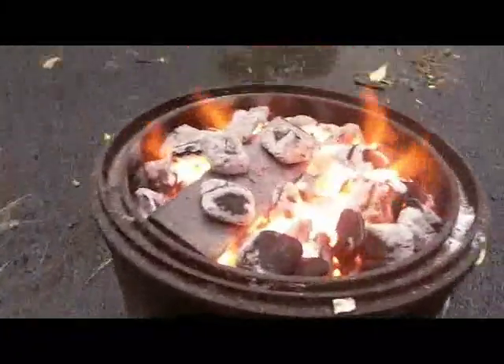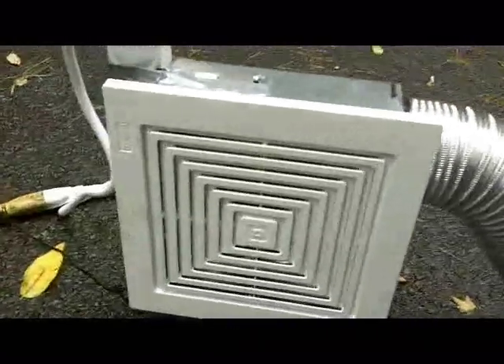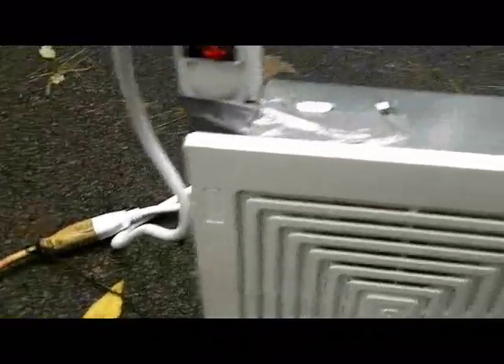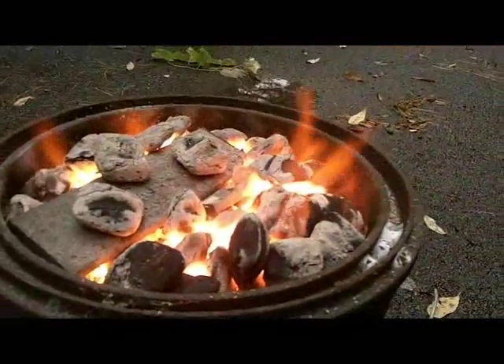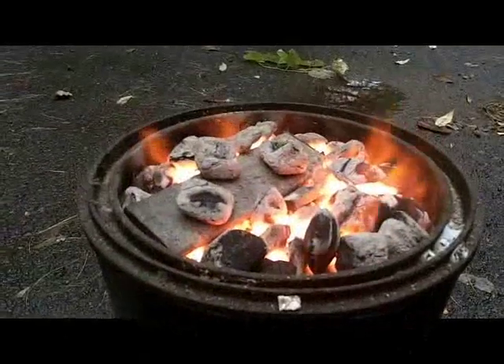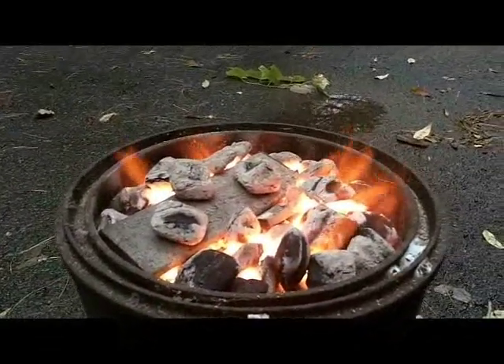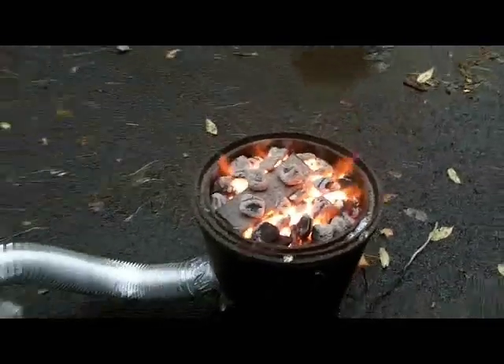Alright, here's my latest contraption. So there's my handmade forge - the brake drum sitting in an ash bucket, got some flex tubing running to a bathroom fan, a couple pieces of leaf spring in there. I just cut those up. The sparks are definitely an indicator of high carbon, so that's cool. I think that son of a gun is working well.